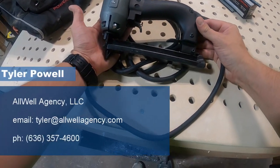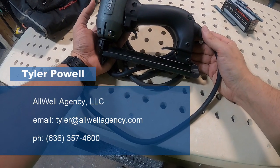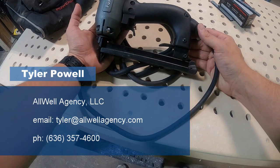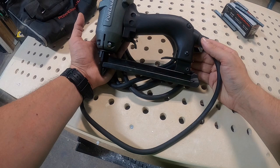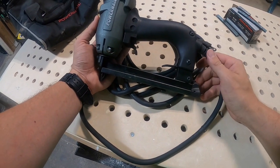My name is Tyler Powell. I'm an agent for Allwell Agency representing brands across the flooring industry. If you guys have any questions, feel free to reach out — I am here to help out in any way that I can. Go check out a Powernail dealer this month and get your hands on one of these. Thanks.